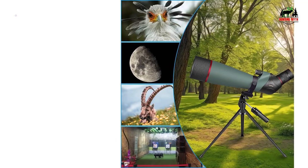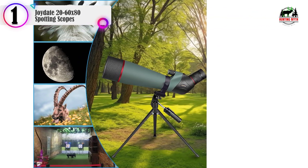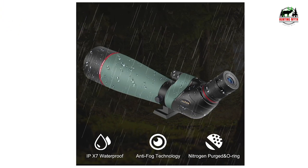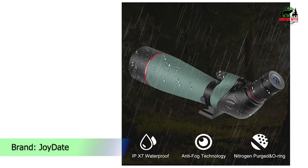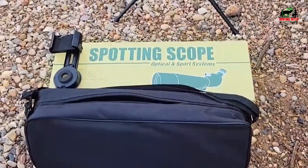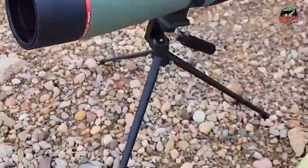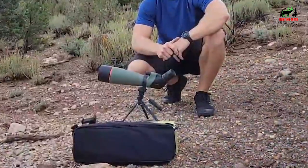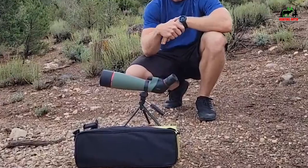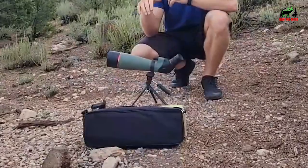Number 1 on our list is the JoyDate 20-60x80 Spotting Scope. It features adjustable 20x to 60x powerful zoom magnification, allowing you to lock onto your target and zoom in for more detail. It's the best choice spotting scope for hunting, target shooting, archery, bird watching, wildlife watching, hiking, camping, scenery, outdoor sporting, and astronomical observation.